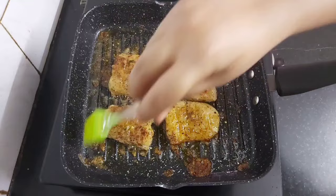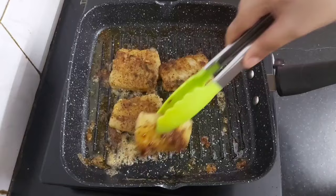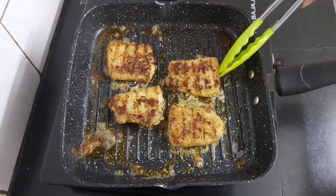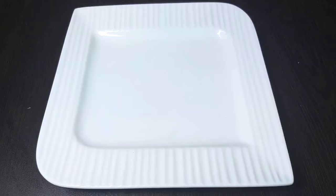As fish doesn't take much time to get cooked, they will be ready in just 6 to 8 minutes. Once they turn deep golden brown and are grilled well from both sides, we can take them off. The fish pieces have now turned deep golden brown and are perfectly grilled from both sides, so we will turn off the flame and take them off.